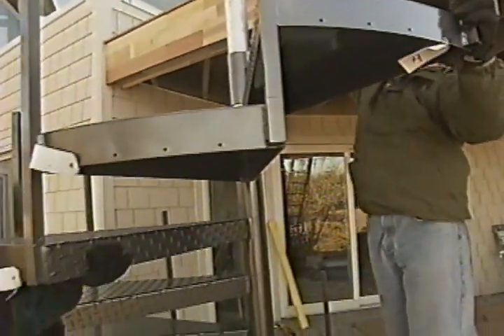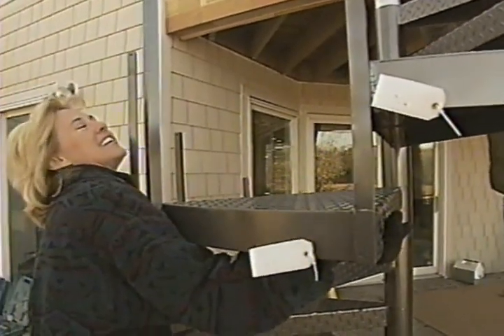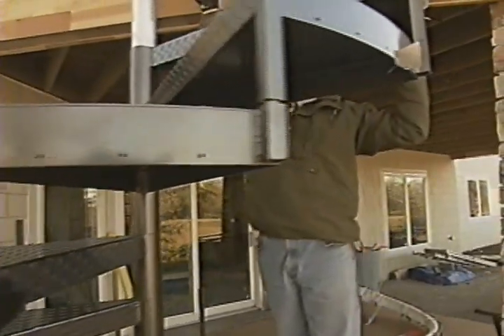We've all been working on the staircase now for a few minutes. So David, how does this all go together? Well, as you can see, we just slide each of the tread assembly units into place.